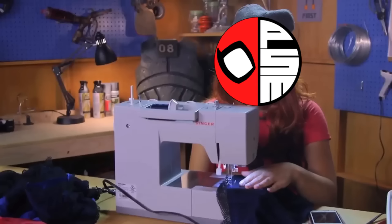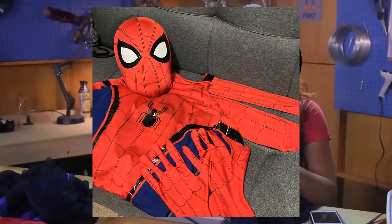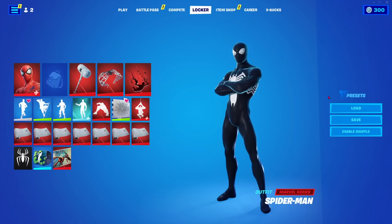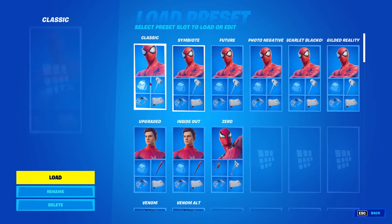There are definitely some costumes I think would be easier to make than others. They're still way too unrealistic to expect someone like Peter to make, but I think for some of these he would at least be able to make a crappy version of it. So I figured, why not make a tier list on which Spider-Man costumes are the hardest to make from the perspective of a professional seamstress cosplayer.